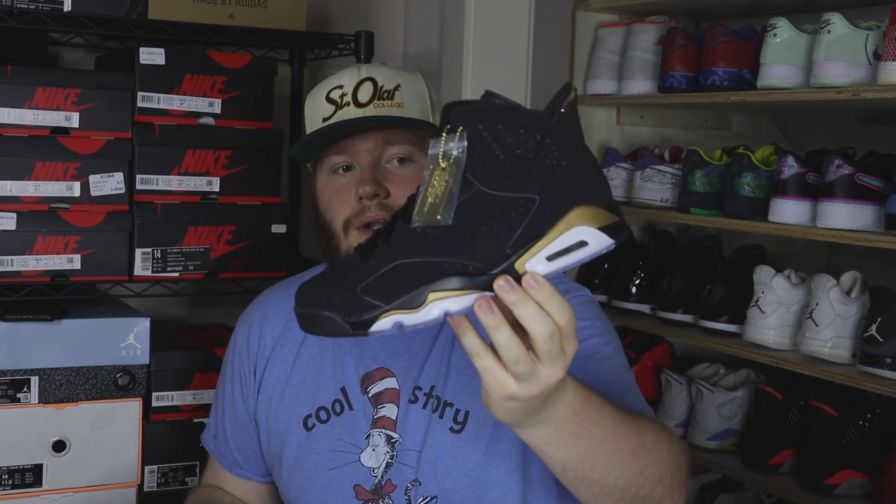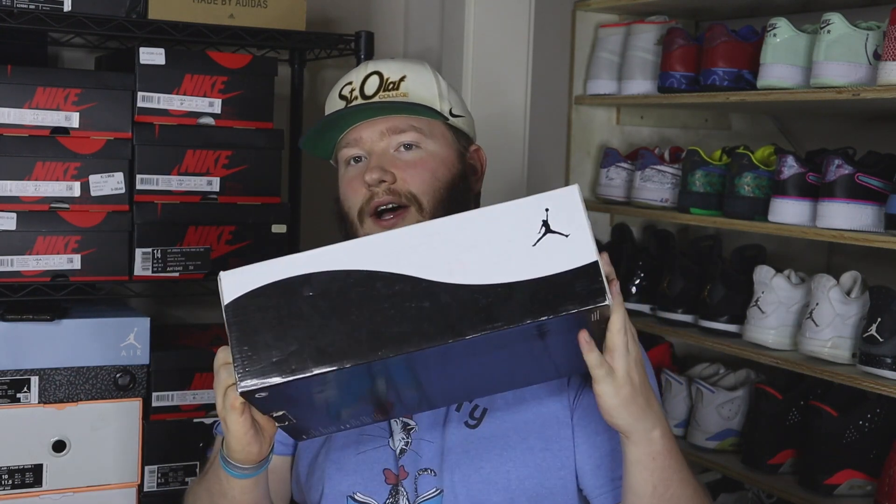Next up we have a size 8 Jordan 6 DMPs — a dope one. This is the newer release and they're pushing around retail, like $225–$230. A size 8 deadstock will sell really quick and I'll make a couple bucks on it.